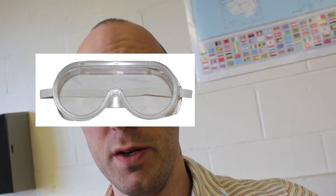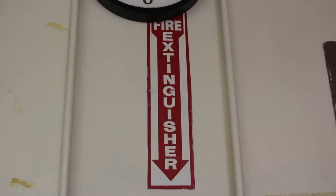Also, when you're in a real science classroom and not just being silly on YouTube, wear some safety goggles — it's the right thing to do.